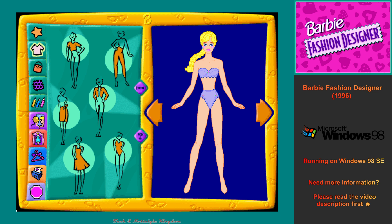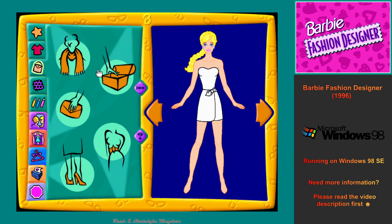This is the clothing workshop. Click on any of the flashing clothing buttons. Cool. Change my outfit. This is the accessories workshop. Great.